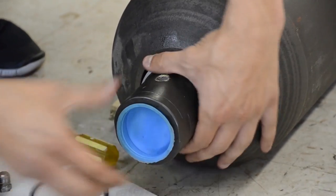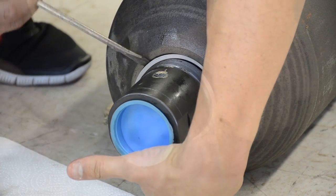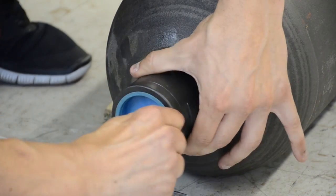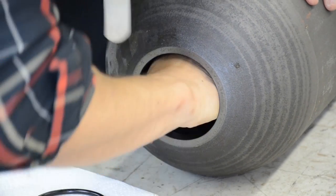After the seals are removed you can go ahead and pop out the poppet assembly. The poppet assembly is held in place by pressure from the bag inside the accumulator. That's why it's so critical that pressure be removed from the bag before pushing in on this part.